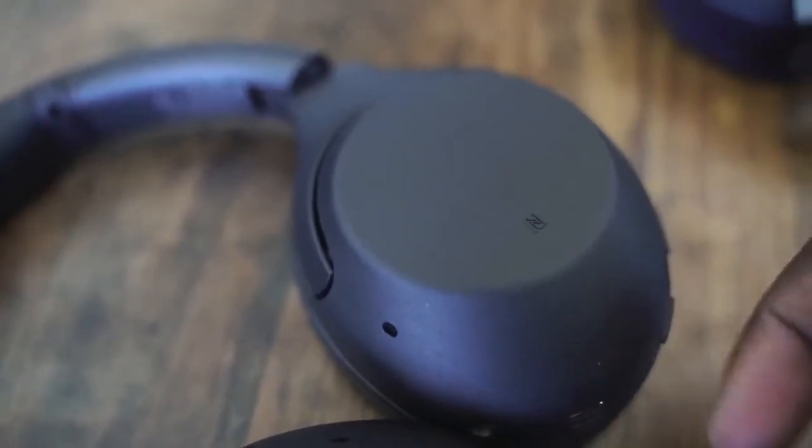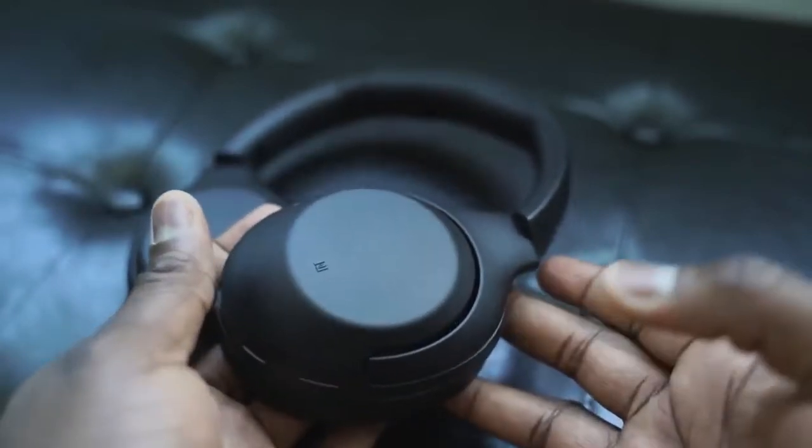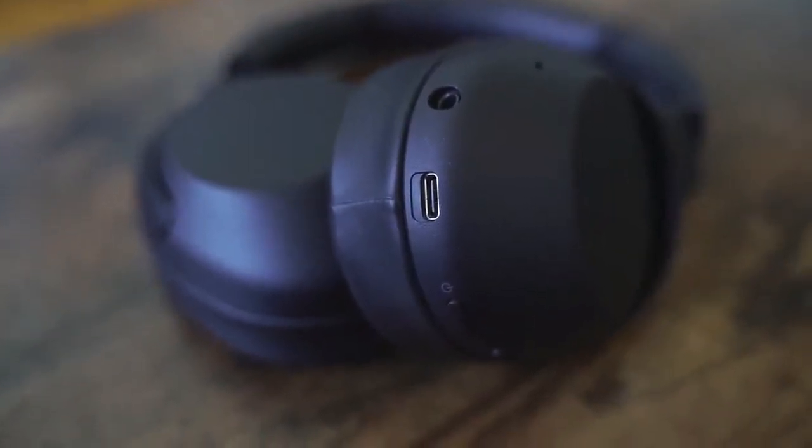A couple of features you'll find on the XB900: you've got NFC tap-to-connect on the left ear cup. On that same left ear cup you have your power button, your ANC switch — cycling between active noise cancellation, pass-through, and off — a 3.5mm jack, and a USB Type-C port for quick charging. On the right ear cup, controls let you slide up or down for volume, swipe left or right to change tracks, and tap the center to pause and play. You can also activate voice pass-through by placing your hand over the right ear cup to listen to conversations around you.